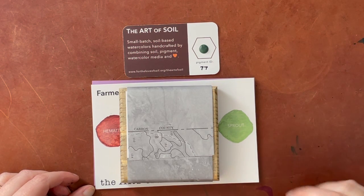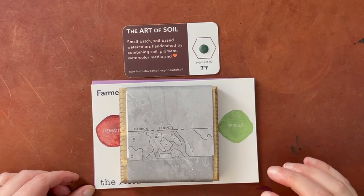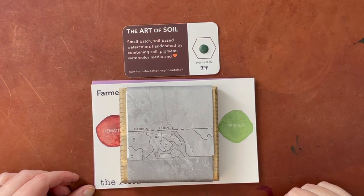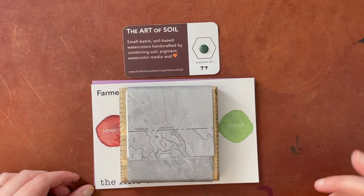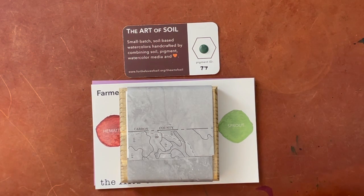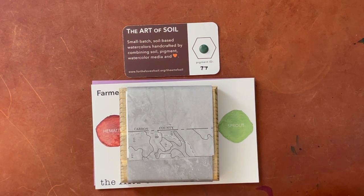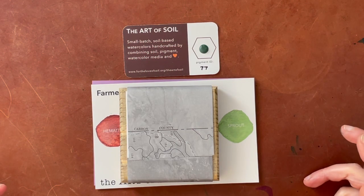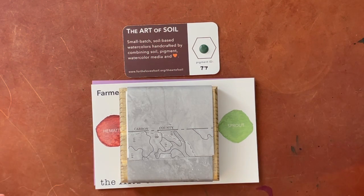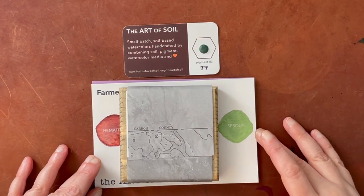Hello again everyone. Today I am here to show you some new handmade watercolors that I got from the Art of Soil. Since I have joined Instagram and been posting and looking more on there, I have been buying a lot more from companies I had not heard of before. Instagram seems to know what I want and gives me ads accordingly, which can be good or bad. This is one of the companies I purchased from because I saw them on Instagram.